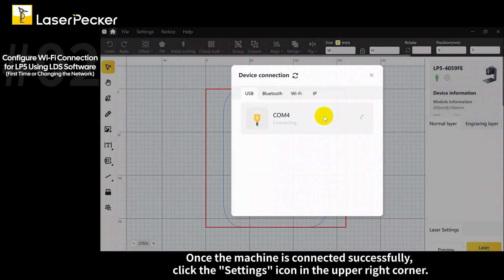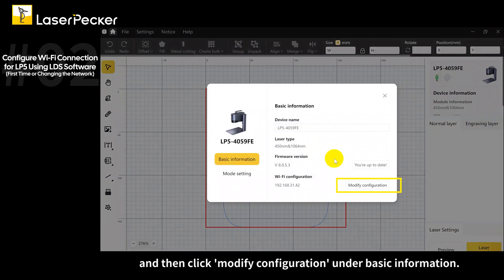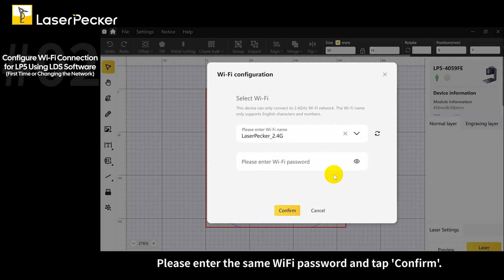Once the machine is connected successfully, click the settings icon in the upper right corner, and then click modify configuration under basic information. The software will automatically detect your PC's Wi-Fi network. Please enter the same Wi-Fi password and tap confirm.